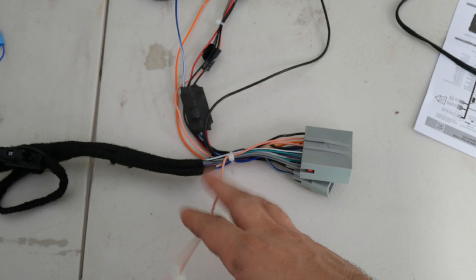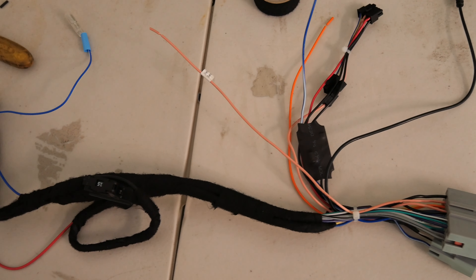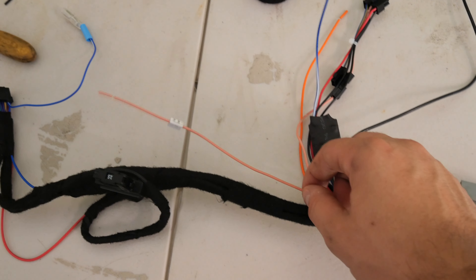Alright, so I lost some of that footage — memory card was full and I didn't see it. So here is the finished harness for the most part. This is the steering wheel control side. This is going to be your vehicle speed sensor — since the truck has volume by speed, you need the speed sense wire to control volume, but I have it turned off and I can have it turned off in the settings, so technically this doesn't need to be connected.